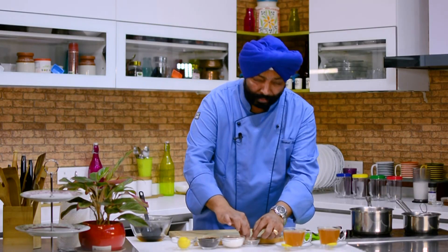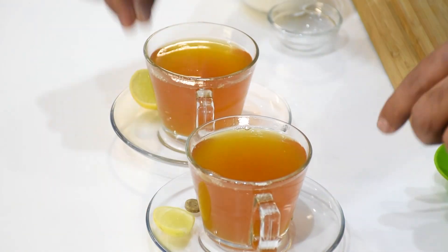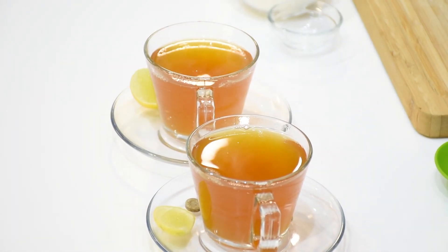Maybe add one tablet on top, just in case you want an extra punch. The Hajmola tea is ready. Squeeze the lime. If you want it stronger, add one more tablet. You will feel refreshed after one sip — it's great for digestion also. Go ahead and enjoy the tea.